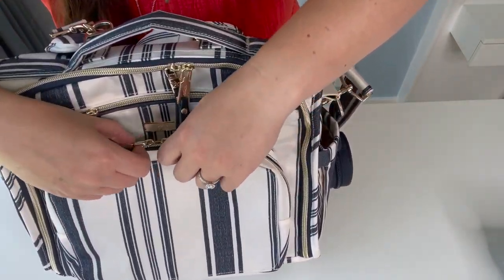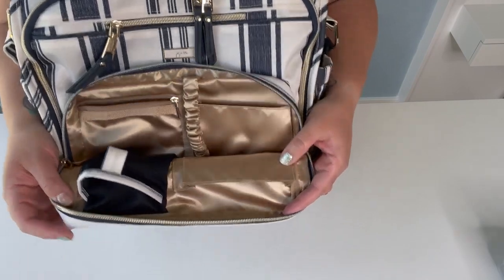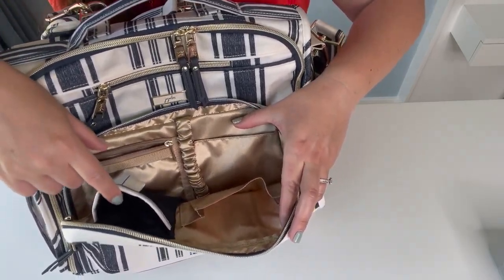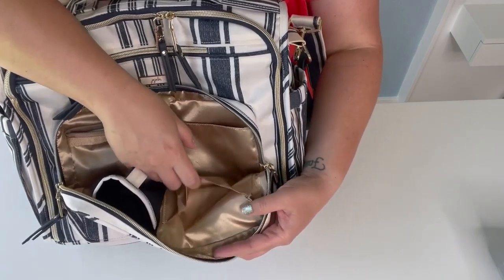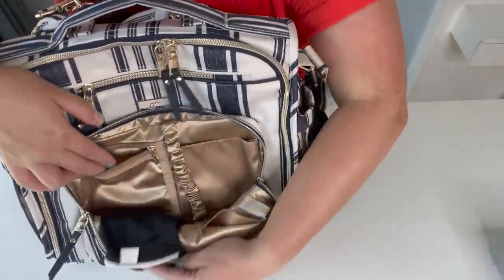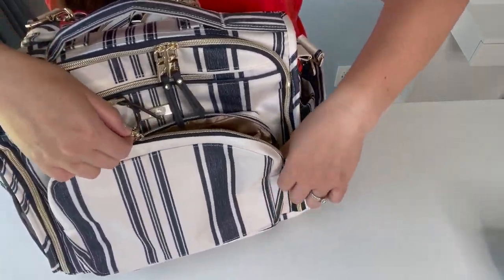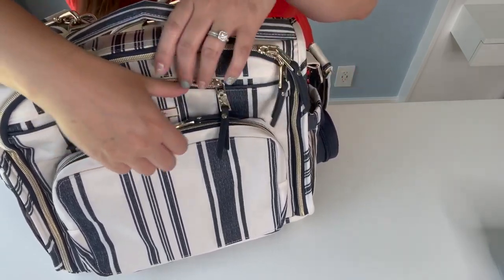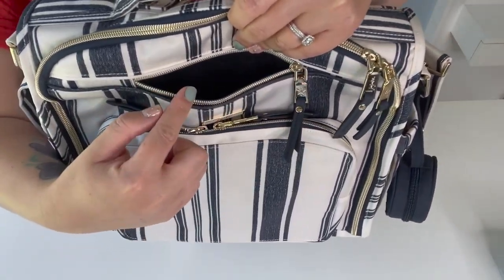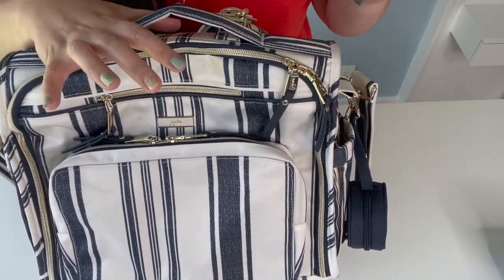There is a front zipper which I like to call the mommy pocket. The interior is a really pretty champagne gold color. Inside you have a glasses case, a front pocket, a back pocket, a zipped pocket, and a key leash. That's the mommy pocket, and then you have your tech pocket for your cell phone which is soft-lined, which I love. It fits my iPhone 12 Pro Max, which is one of the bigger iPhones, so it's a good size.